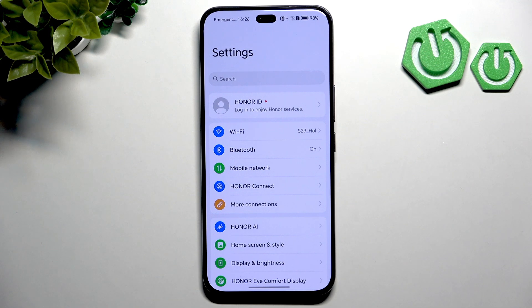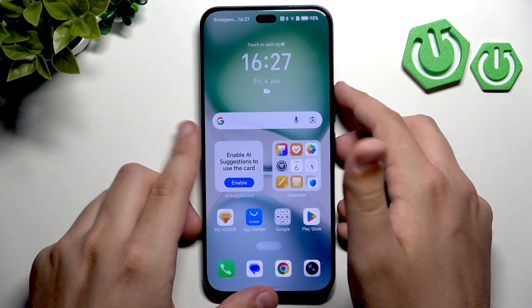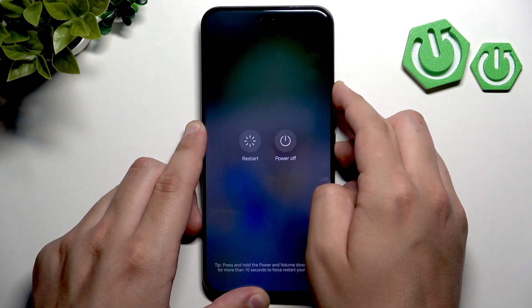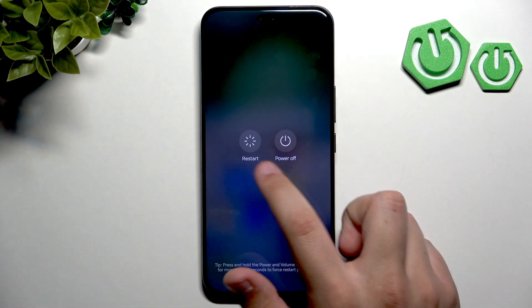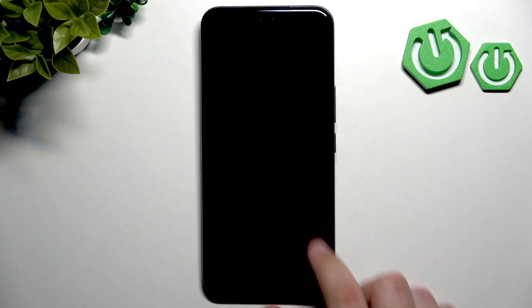Now what you can do is restart your phone, because a simple restart can solve many detection issues caused by software glitches. Hold the power button and the volume up button until you see the two icons pop up, then click Restart and touch to restart the phone. Wait for it to reboot.